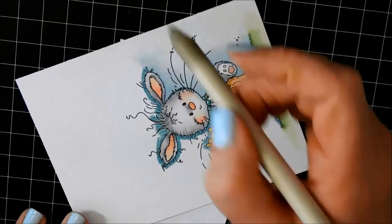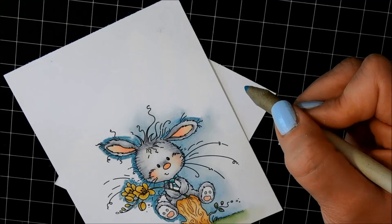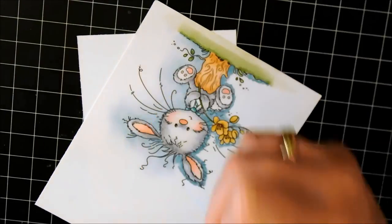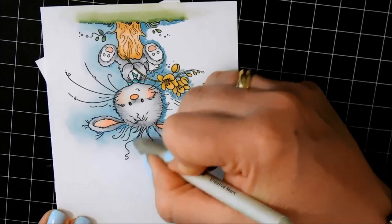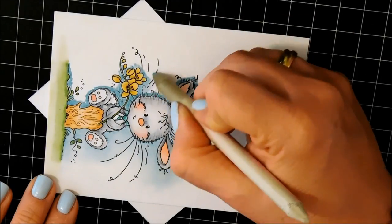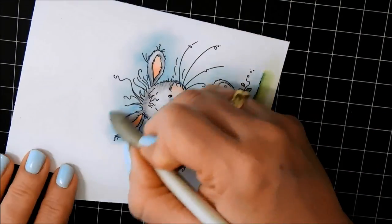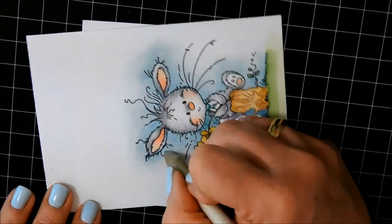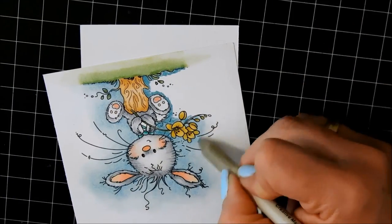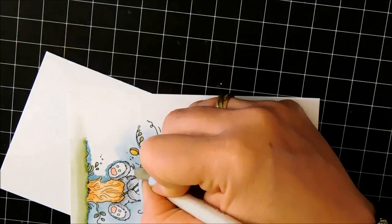I like to use this technique when I want to create a background for stamps and I don't really want to mask the image. It's just easier to do it with Prismacolor pencils, particularly for an image like this where there are little curlicues of fur and whiskers — you don't really want to cover those up. I find this technique really simple and fast; you don't have to cut anything out. We'll be adding multiple colors to this, so this is like the first layer — the base. It's a muted gray-blue, not a vibrant blue.